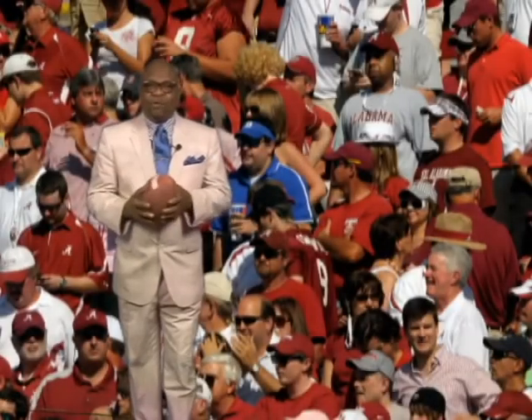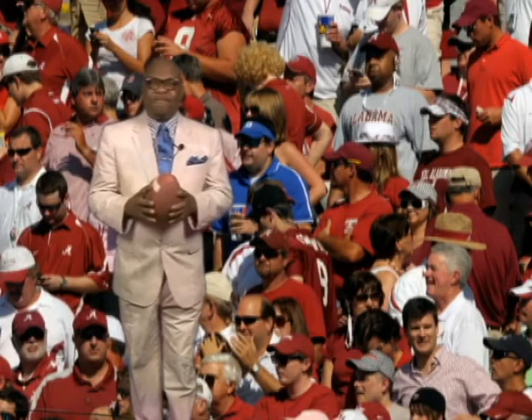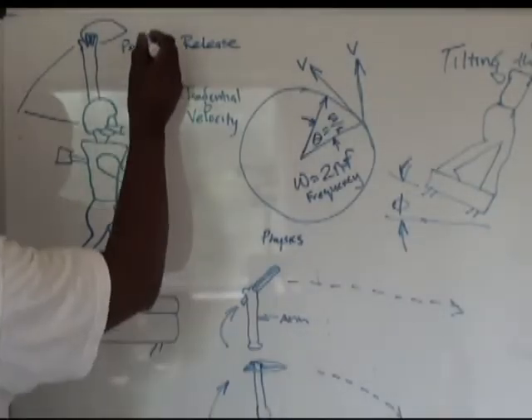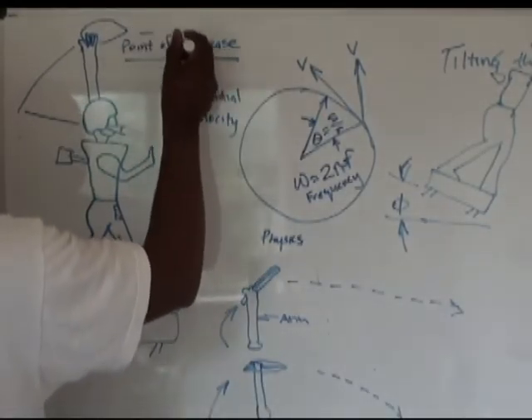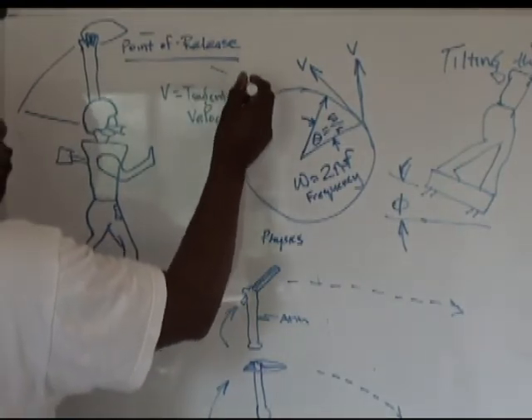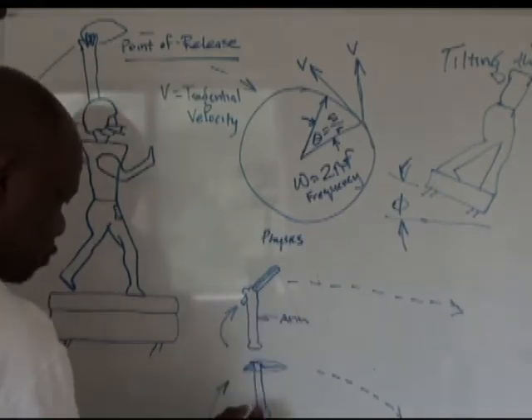Football season is in full swing. For more than 30 years, I have been developing the ultimate quarterback called the game changer. The ability to throw the football is key to winning in any game of football, from the professional level all the way down to the miniature level.